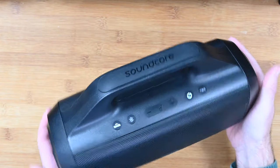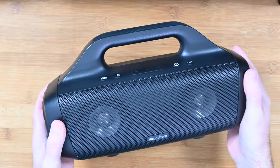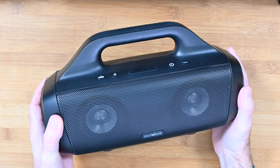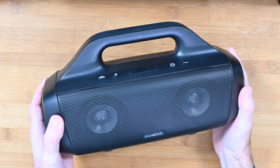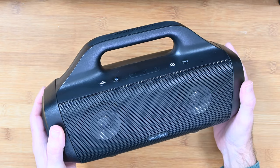This is the Soundcore Motion Boom. It's really solidly made, great build quality, and you've just got to check this out. You've really got to hear it to believe how loud this goes — and even at its highest volume, it still delivers your music with a great degree of clarity.